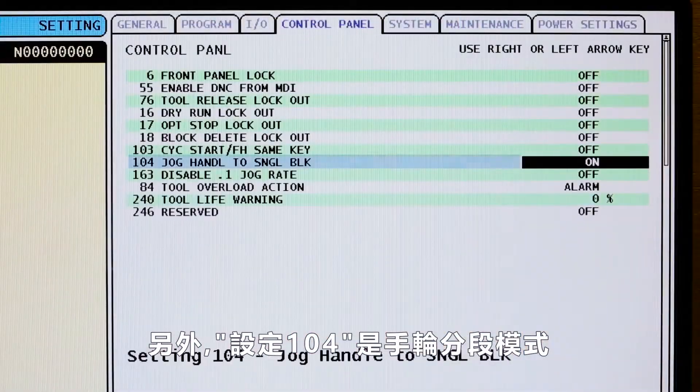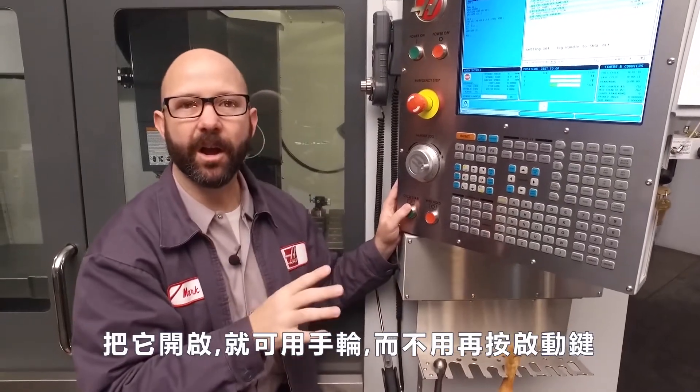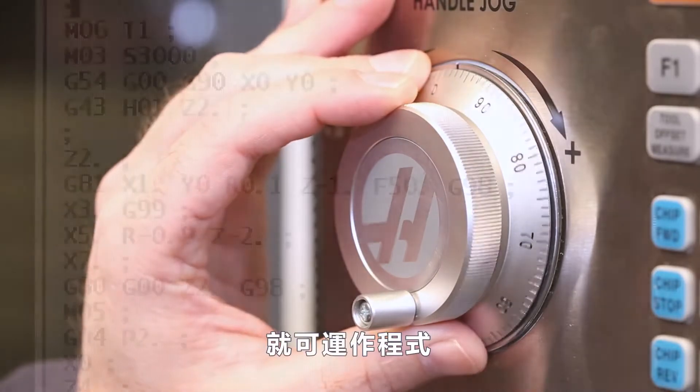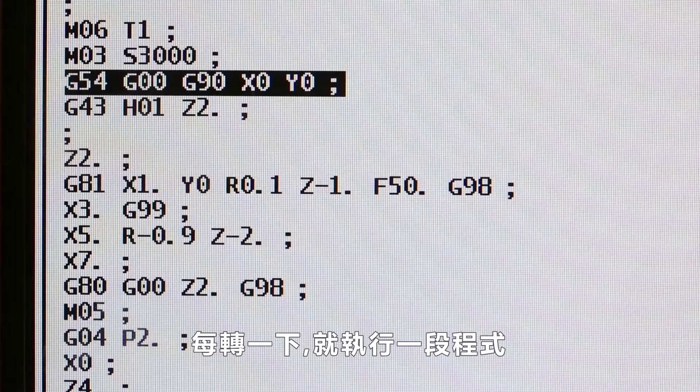We also have Setting 104, jog handle to single block. When this is set to on, you can use the hand wheel instead of the cycle start button to walk through the program. With each click, it will execute another line of code.